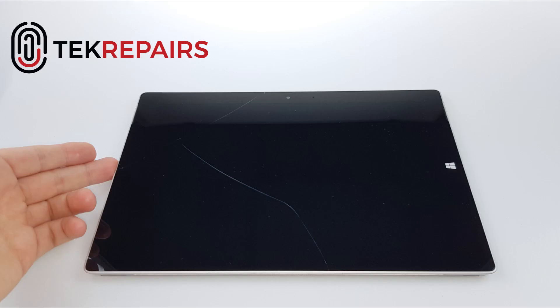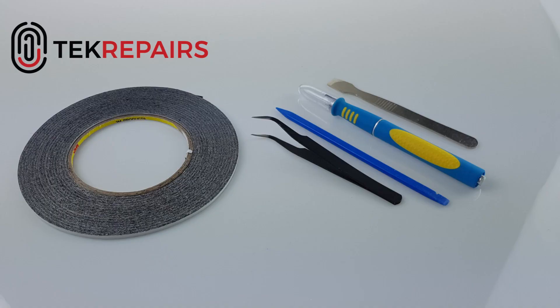Hello and welcome to a Tech Repairs repair tutorial. Here we have a Microsoft Surface 3. These are the tools you'll need to commit to this repair.